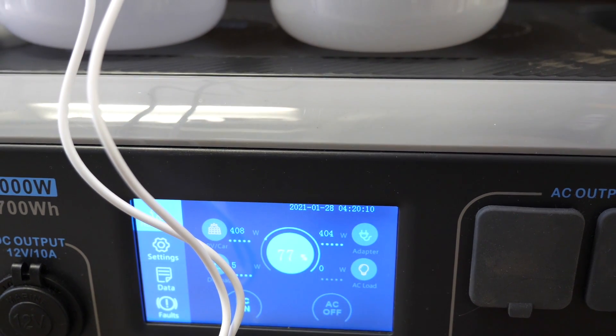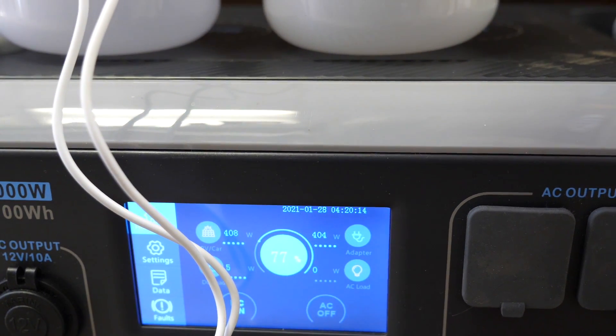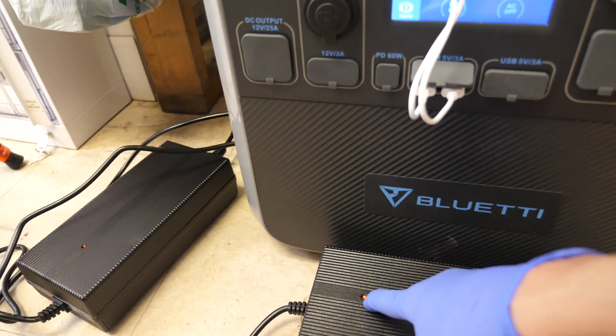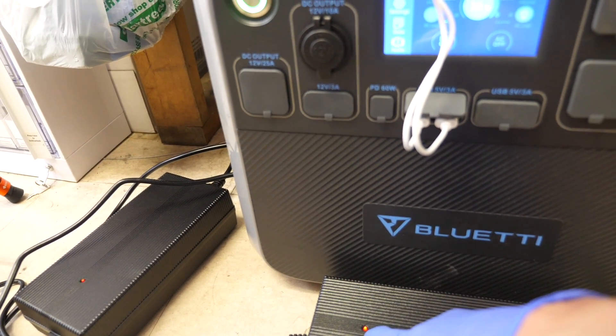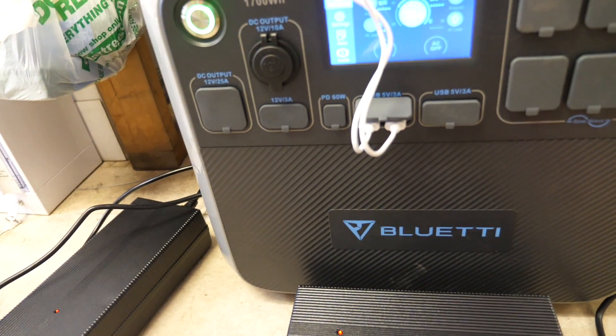It will climb up very fast. One thing to note when running these power bricks: when it's on and charging, the indicator light is red. That's counterintuitive to what we're used to — normally green means charging and red means it's not. But the lights are flipped around like that, and that's perfectly fine.